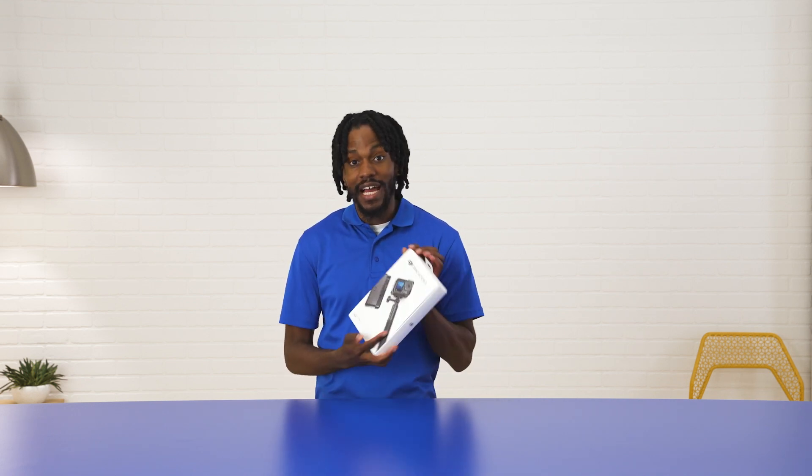Hey, Drew here, and I'm lucky enough to unbox today the DJI Osmo Action 3 camera. We're going to go over a few features that I personally love: the quality it shoots in 4K, water-resistant, as well as the battery life. Let's not waste any more time. Let's get into it.